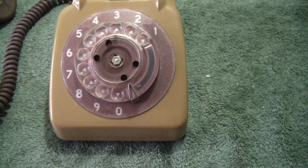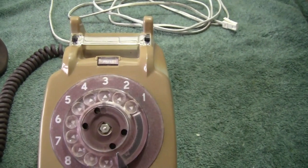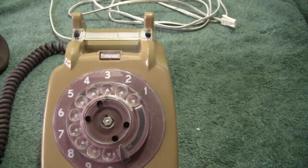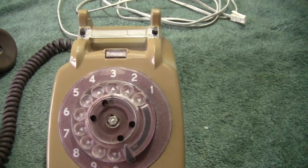I might have put this phone up before, I probably have. I'm not showing the innards this time — just a bit of information concerning this style of phone.